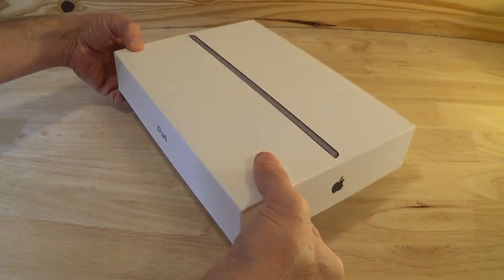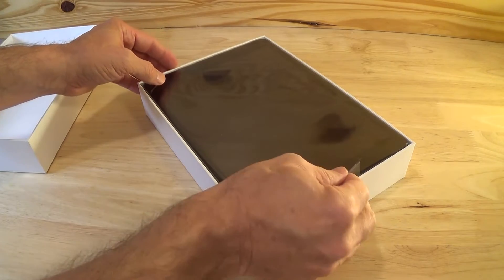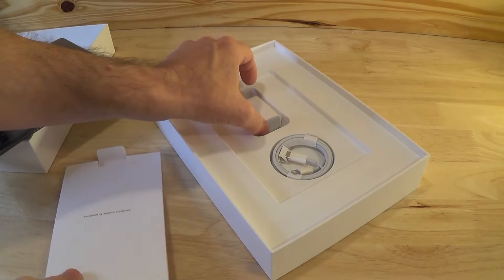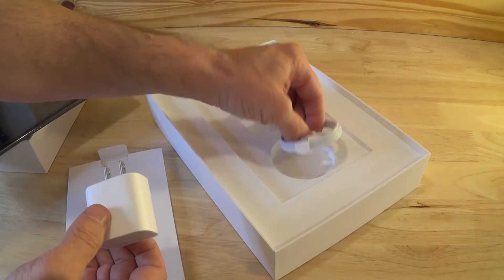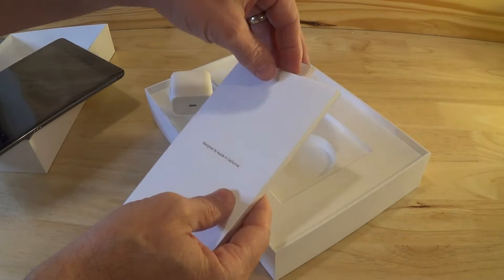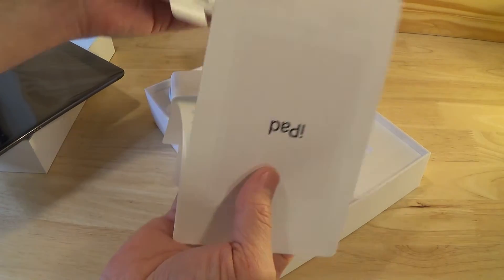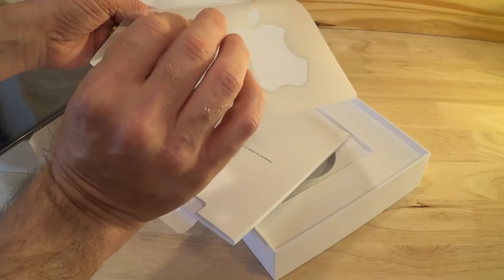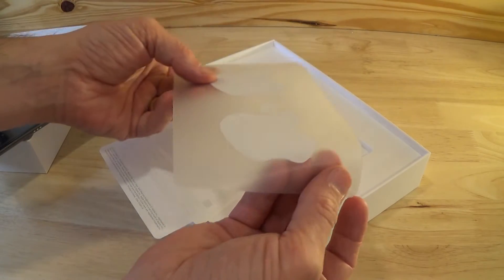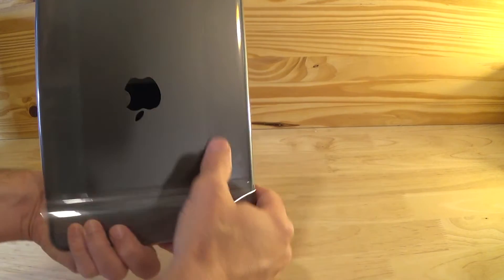So let's just start by opening up the box. The first thing you see is the iPad itself, and then you have the USB power adapter and the USB lightning cable. You'll also find a little packet filled with some documentation, some stickers, etc. Getting back to the iPad, let's do the funnest activity of them all — peeling off the plastic protective cover.